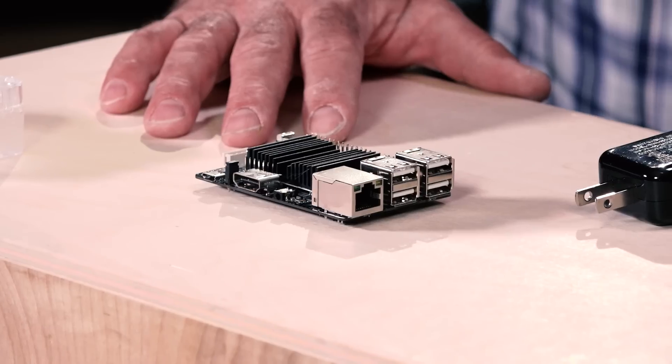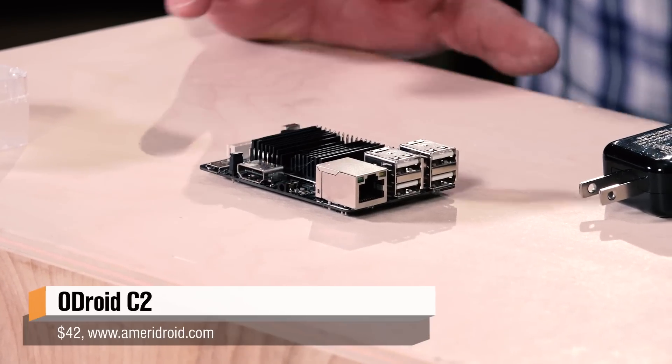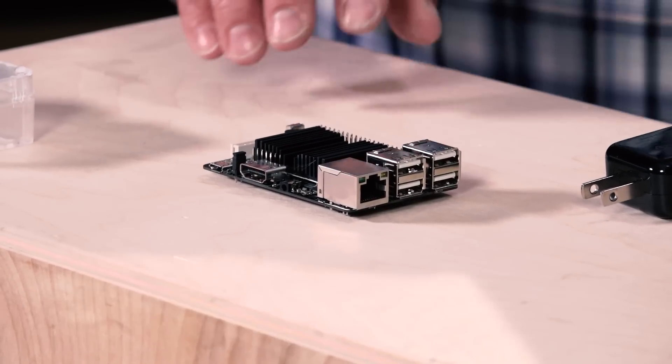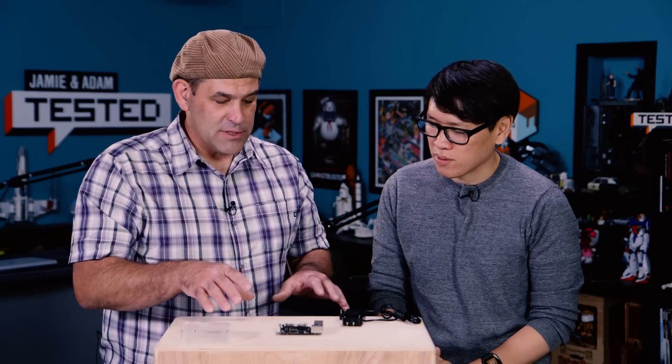This is the Odroid C2, designed by Hardkernel, and it is a really interesting board for a lot of people. It's funny because I was a little dismissive of this when I first reviewed it, and one of the viewers on Tech Thing was like, we use Odroid stuff all the time in deployments in the field — it's awesome. Here's kind of what's going on with the Odroid C2.